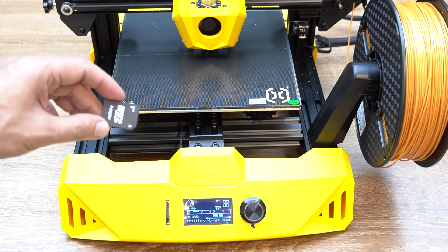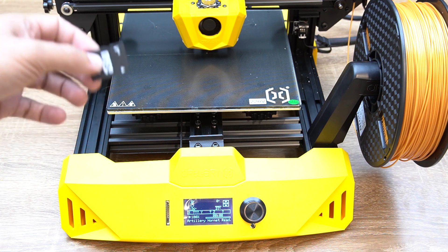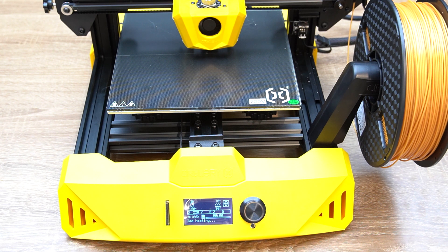With each printer comes an SD card which has a test file on it, so after loading the filament and leveling your print bed you are ready for your first print. Insert the SD card, then from the menu go down to Print from Media, choose the cube, press Print, and you are ready to go.